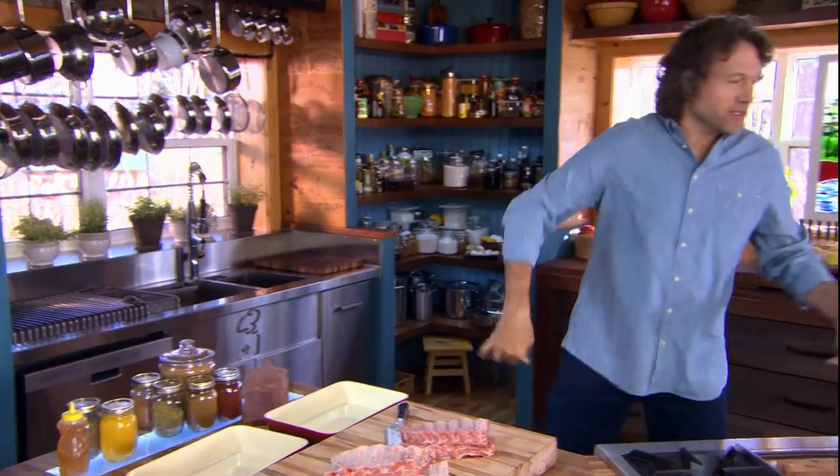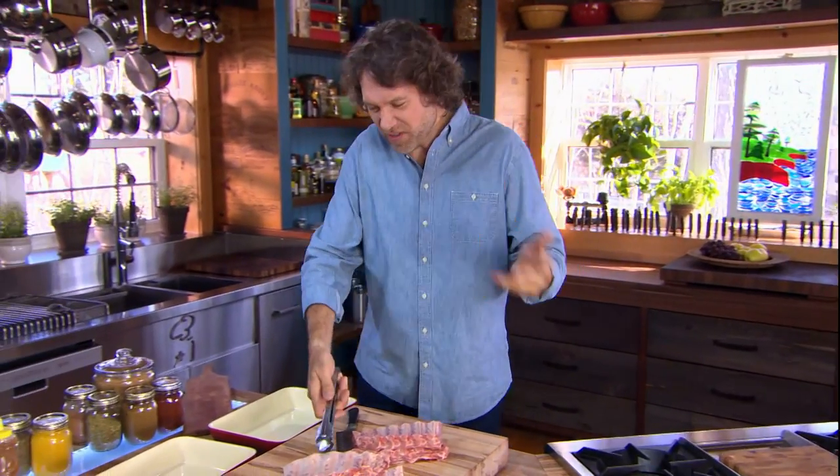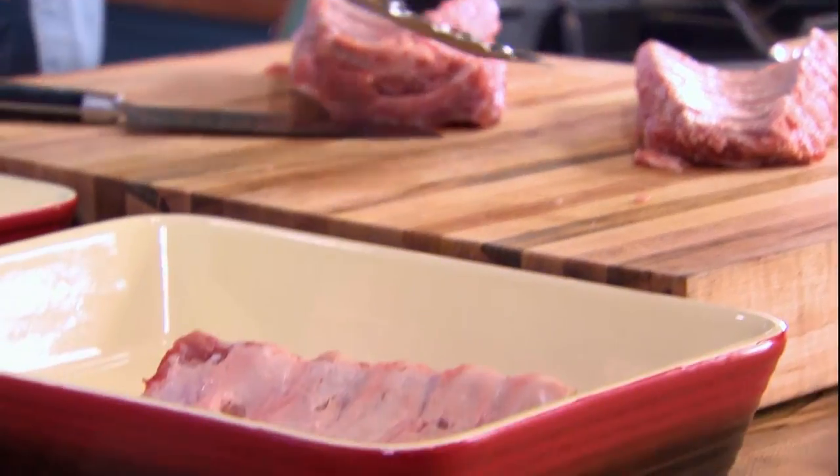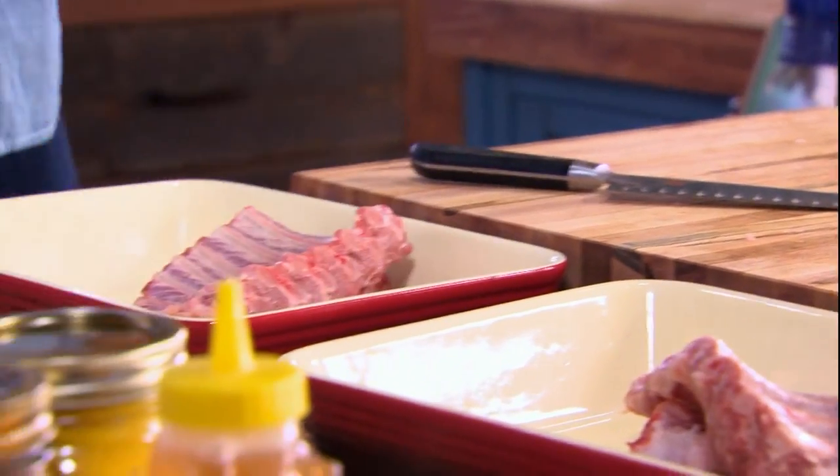You can take ribs and just toss them on the barbecue and they'll cook, but they'll be tough and stringy and gristly, and that's not nice. What's nice is tender, and the best way to get to tender is slowly.